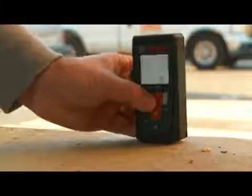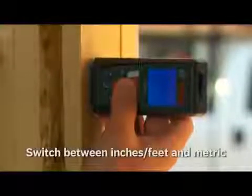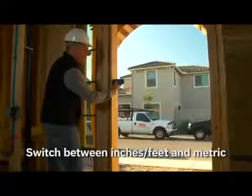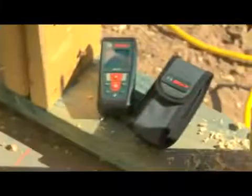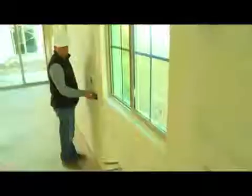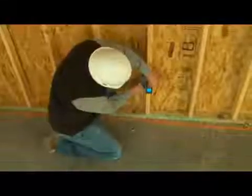With an intuitive seven-button keypad, the GLM50 is easy to operate and learn. By just pressing a button, the display will switch between feet, inches, and metric. The GLM50 is the ideal laser distance measure that comes with a belt pouch and batteries. Experience the productivity and accuracy of the GLM50 on any job with measurement needs.